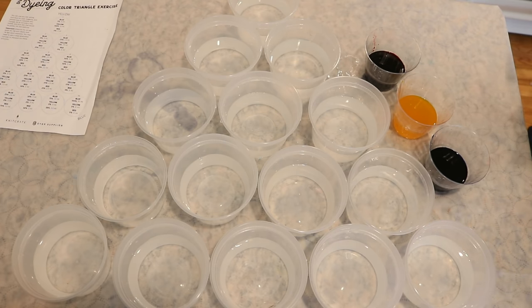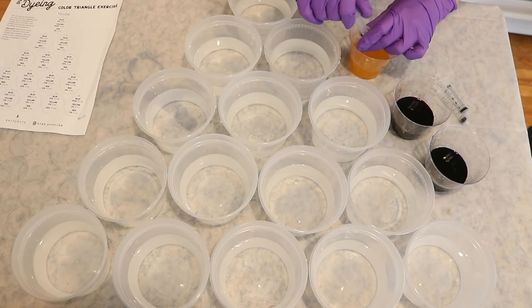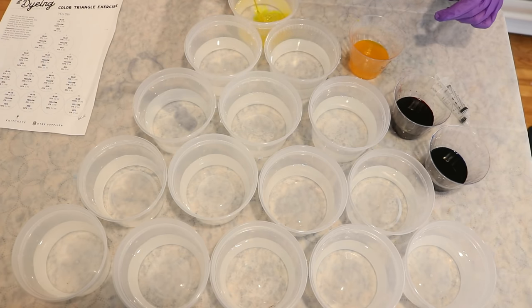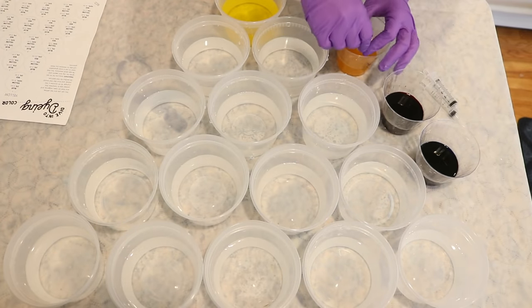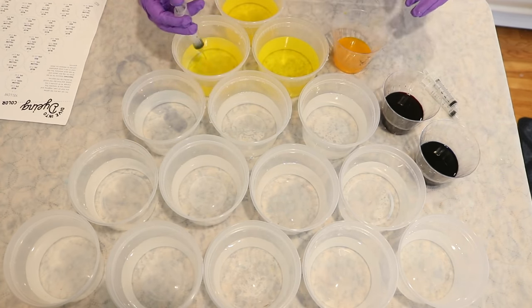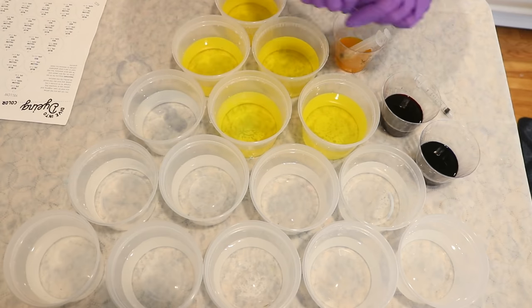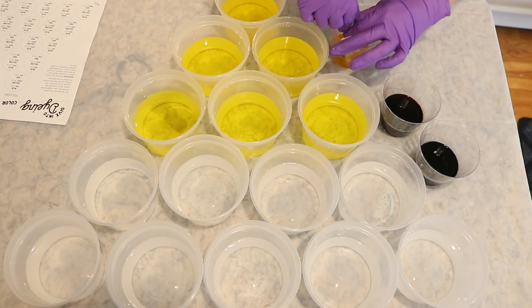Starting with our 10 milliliters of yellow, we are going to add our colors into each of these cups. The triangle is really nicely laid out because as you go down each row, the volume changes — starting at 10 milliliters, 7.5, 5, then 2.5, and then 0. This made it really easy to get into a rhythm to add the colors to the containers, doing one at a time, starting with yellow, then blue, and then finally red.